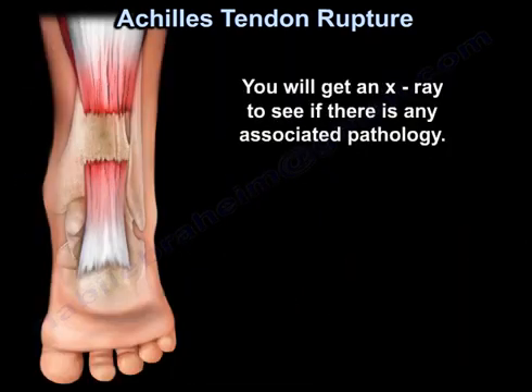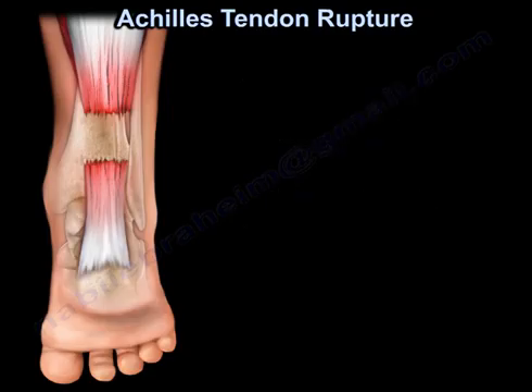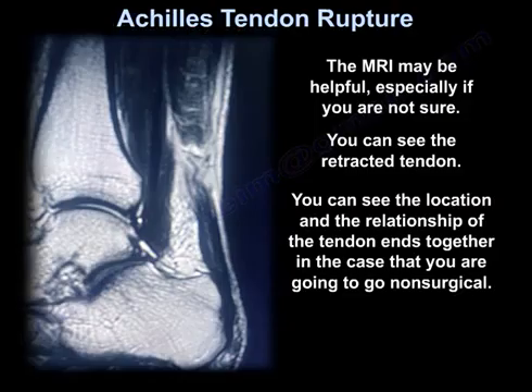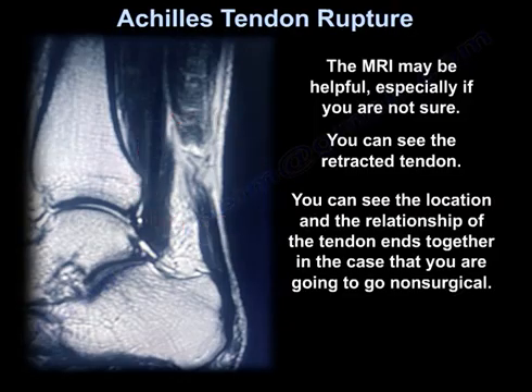You will get an x-ray to see if there is any associated pathology. Some may try to get an ultrasound or an MRI. The diagnosis of Achilles tendon tear is usually a clinical diagnosis. The MRI may be helpful, especially if you are not sure — you can see the retracted tendon and the location and the relationship of the tendon ends together.